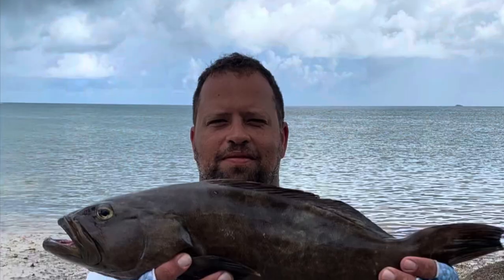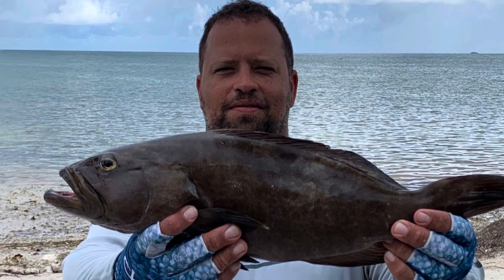Anyway, we had this in the Keys last year and we were fishing offshore with it. And this guy caught this fish. So I figured why not? It produced for me in the Keys. Let's see if it can produce for me on this fishcation.